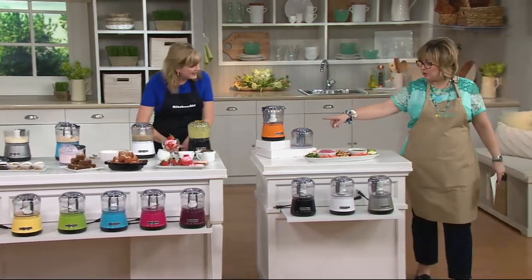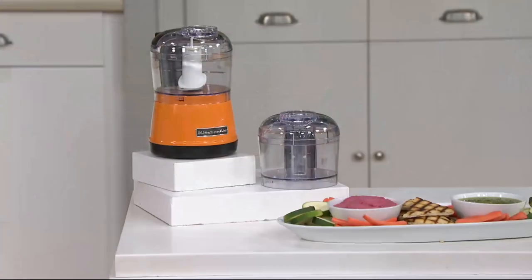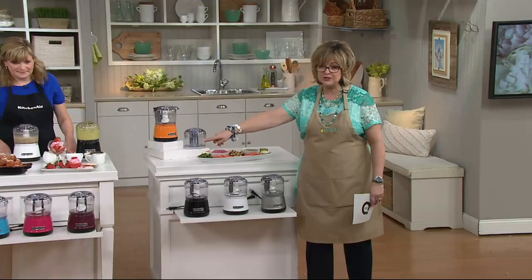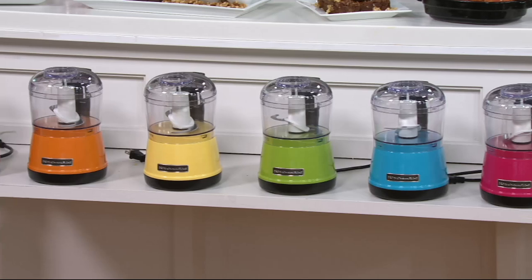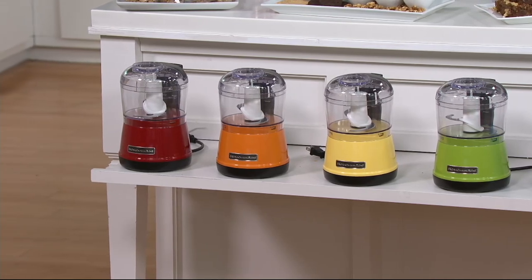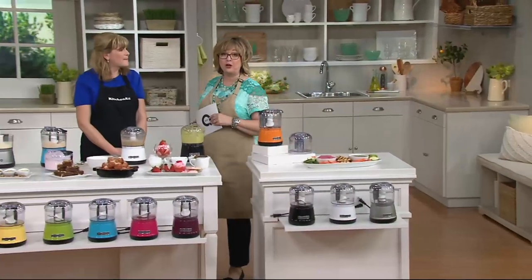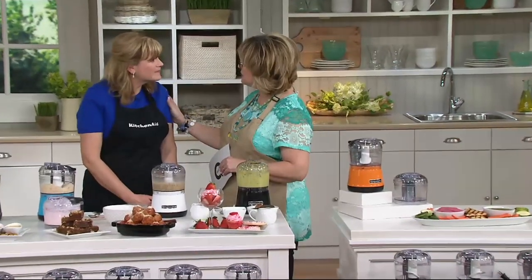You're getting the extra bowl, which is a nice bonus. The colors we have include contour silver — very limited now. White is also limited. We have black. The purple one is boysenberry, also limited. We have cranberry, which is the pink one. Then there's crystal blue, Granny Smith green apple. Yellow is sold out, sorry. We also have tangerine orange, and then that wonderful always-popular KitchenAid red. Look for the Barkies cookie recipe on my Facebook page a little bit later after the show. Thank you, Tina. We'll see you tonight with David.